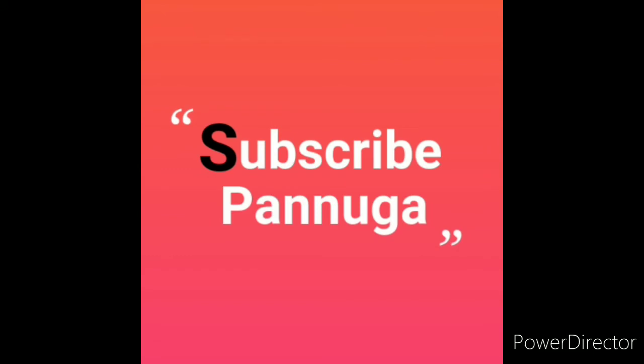See our channel, share, comment and subscribe! Thank you! Bye bye!